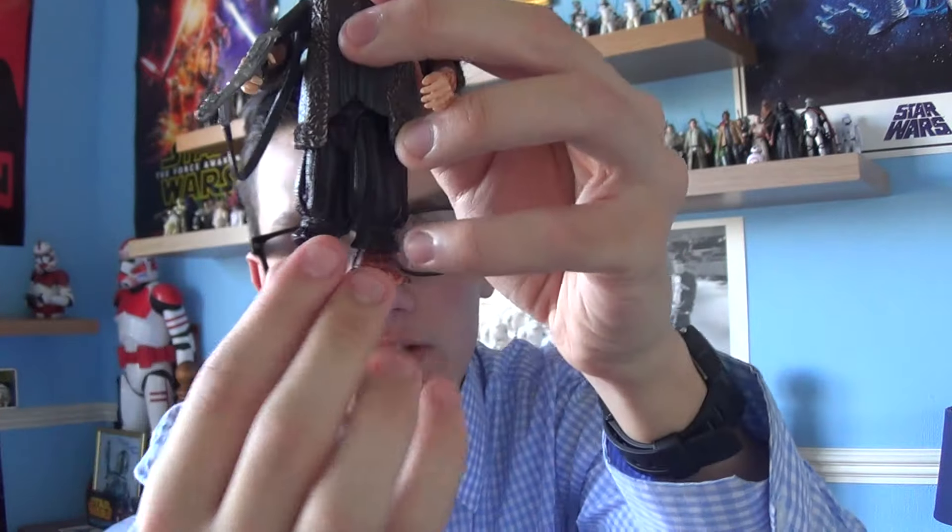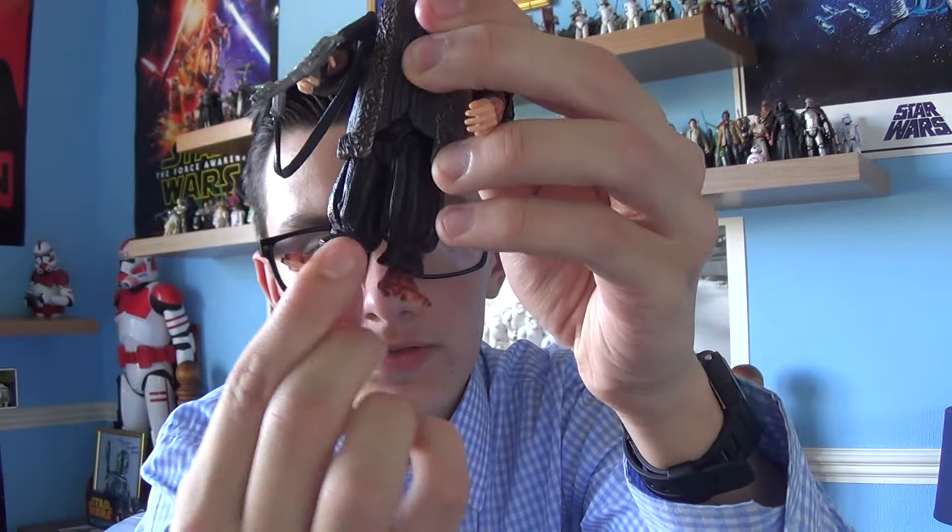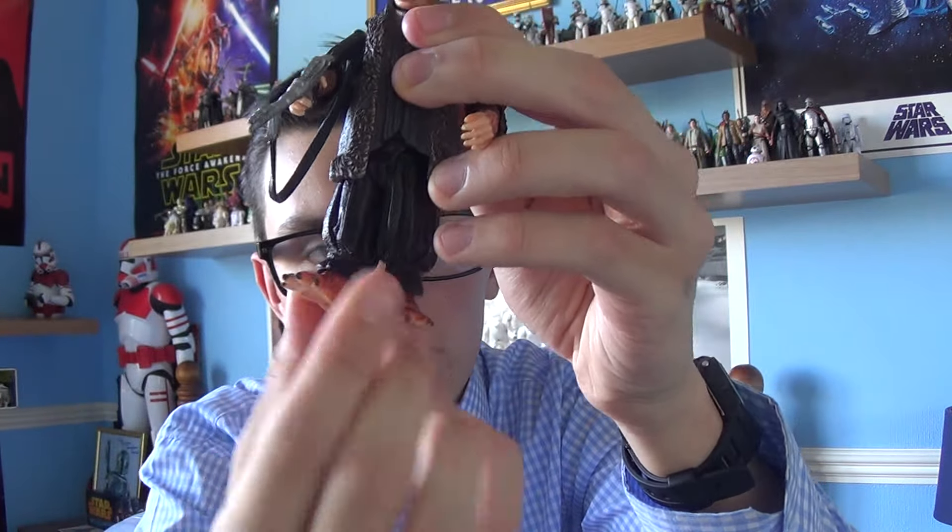Hello everyone and welcome back to another Star Wars figure review. In today's review we're going to take a look at another figure from Star Wars Episode 3, Revenge of the Sith.